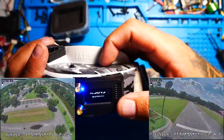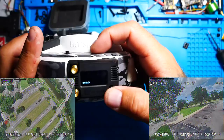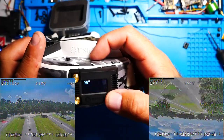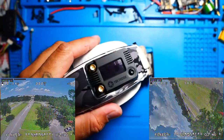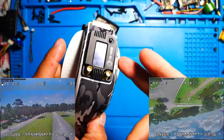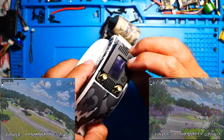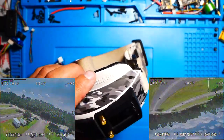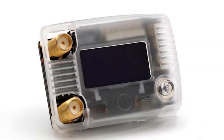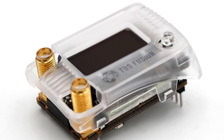Let's go ahead and jump into the menu. One thing I want to touch on is when I put the module inside of my goggles, I was having trouble where the case wasn't fitting centered — my button would not be able to move to the right with the case on. This is an easy fix; I can easily just bore out the hole a little bit. I know that they are offering this in clear as far as being able to buy a different cover.